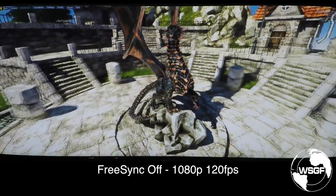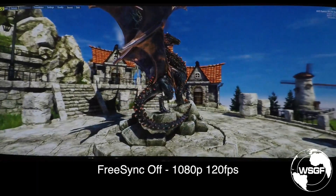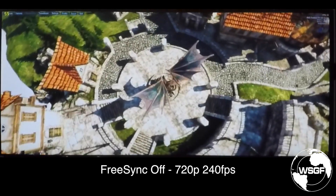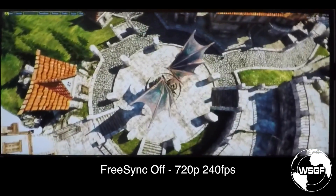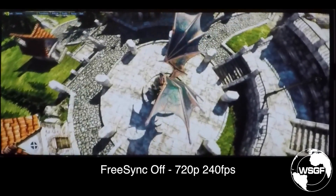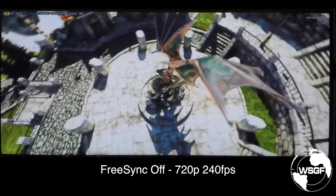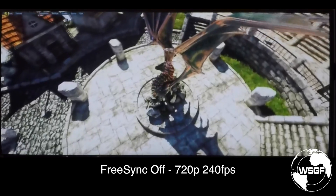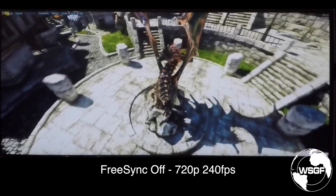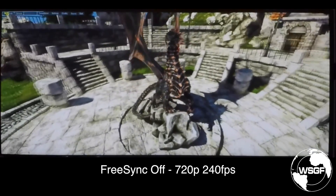This is again with FreeSync off. As we move around, it's quite prominent. Slowing it down even further at 720p and 240 frames a second, you can very clearly see the wipes as they go through where the monitor is out of sync with the refresh rate and is trying to adjust or simply not able to. As we spin around, you can see the stairs on the right juttering back and forth as different frames move in and out.